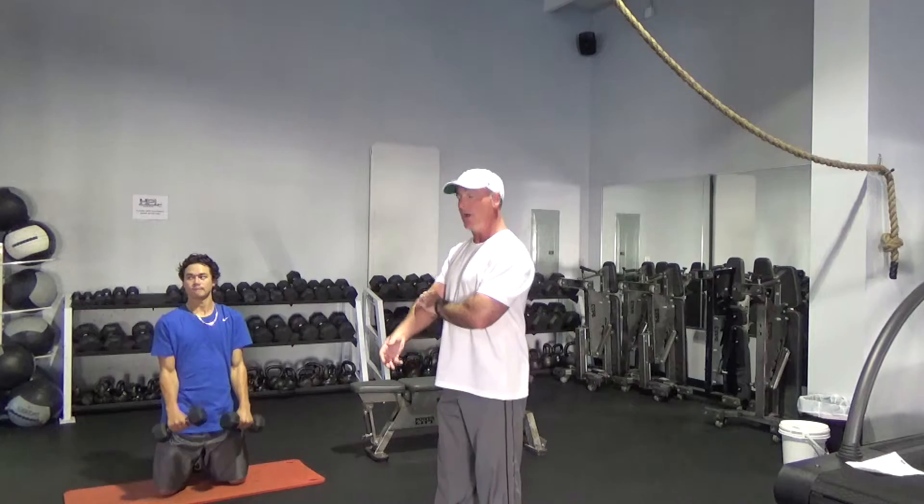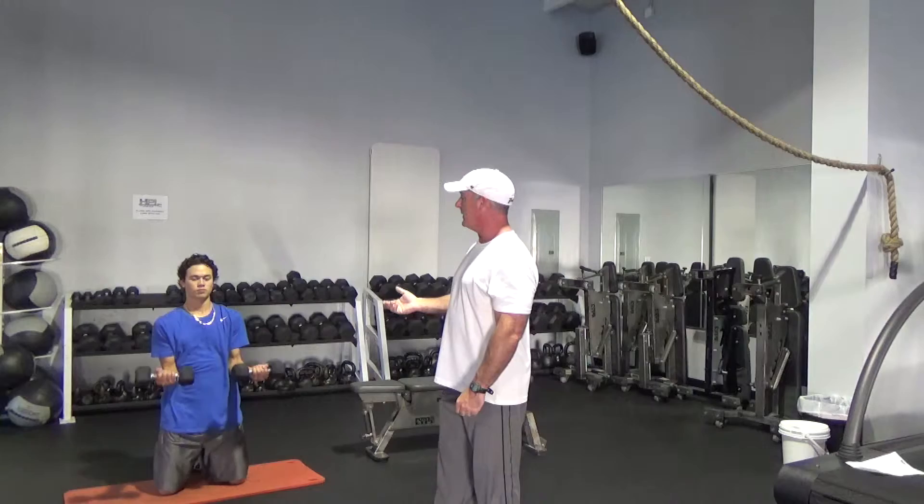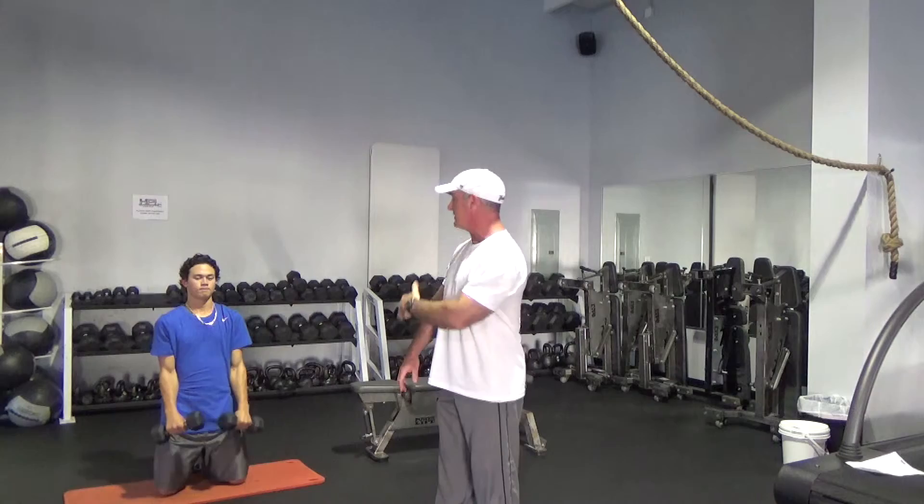Let's face it, we don't need any more Tommy John surgeries. There's also tricep involvement as you're letting the weight down slowly, because you're working in opposition to your biceps. So it's a full arm movement for pitchers.